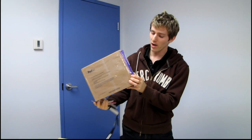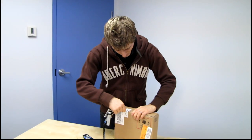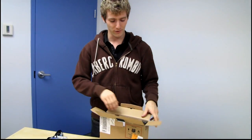Welcome to Linus Tech Tips. Today we're going to be unboxing a brand new Sony tablet. This is a 9.4 inch tablet PC. It features Android Honeycomb and it comes in an attractive brown box that we're going to go ahead and break the seal on, because that is what we do on this channel. We unbox things and then we take a first look at them.